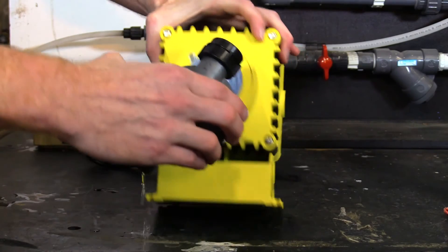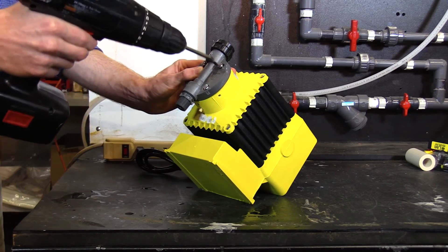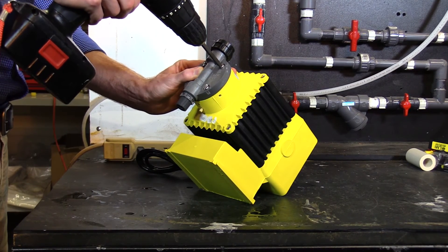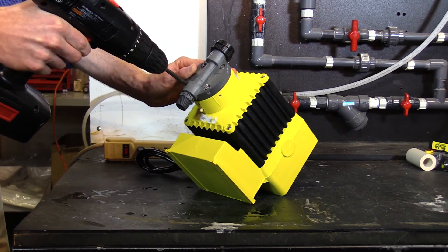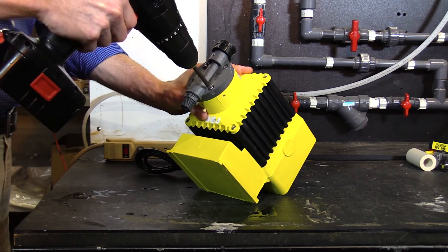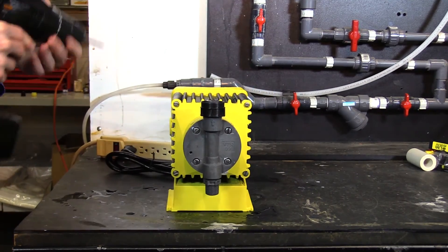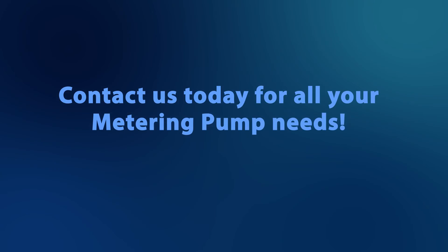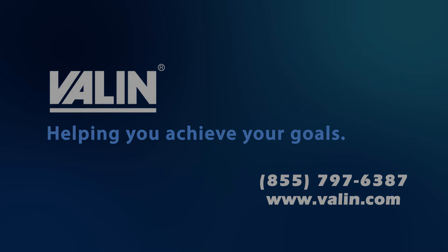At this point you'll reinstall your pump head. You'll want to install it by criss-crossing the screws — start in an upper corner and go to the lower opposite corner. And your connector.